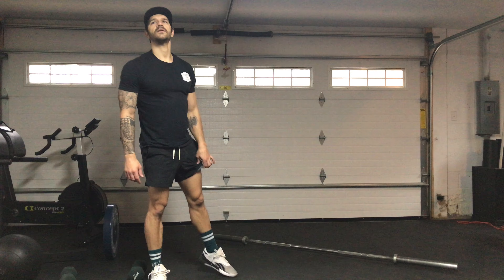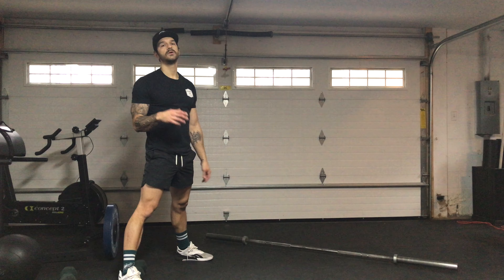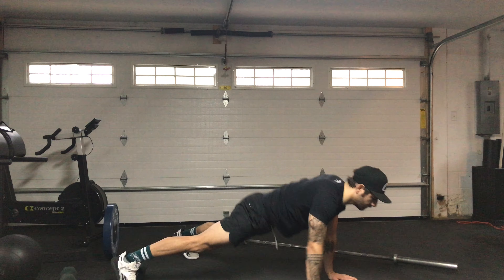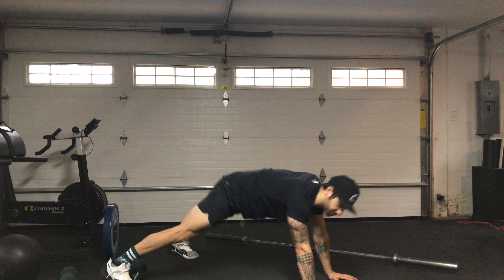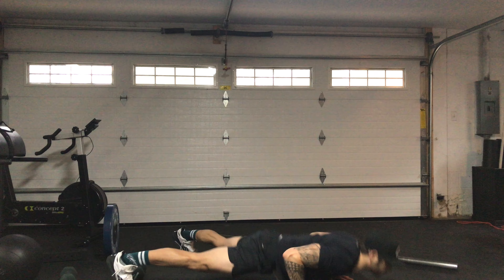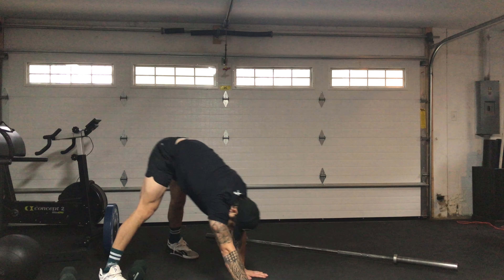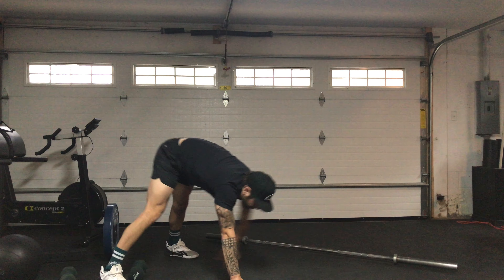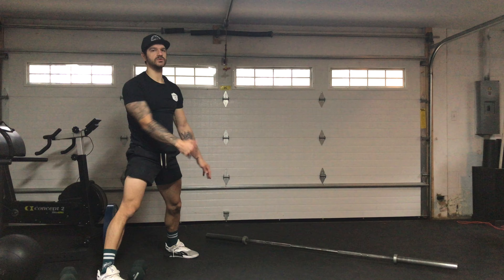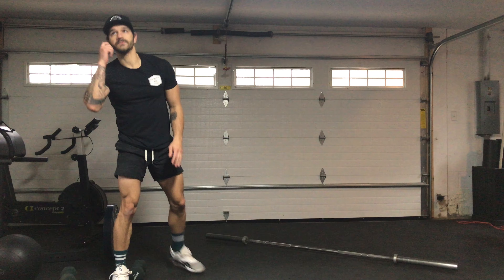From there we got inchworm plus push-up. The rep scheme is 5, 4, 3, 2, 1. So you'll do an inchworm, then you'll do 5 push-ups, then come back, then inchworm again, 4 push-ups, 3 push-ups, 2 push-ups, 1 push-up.